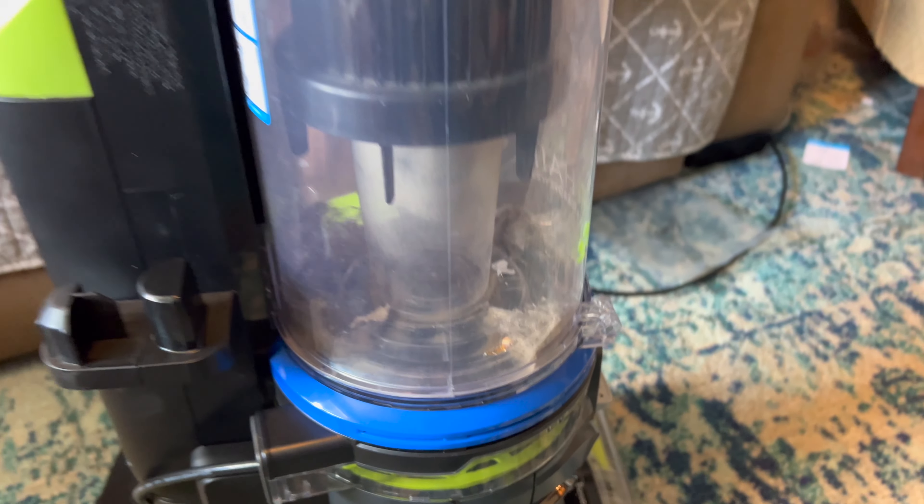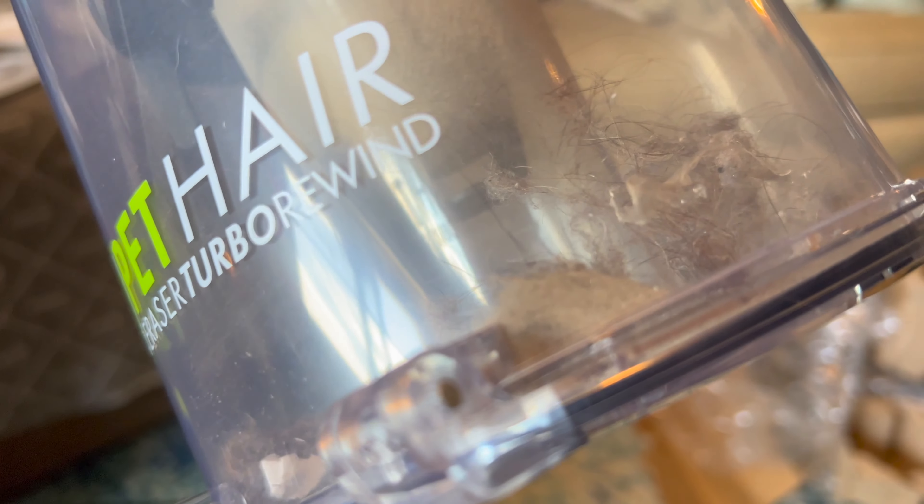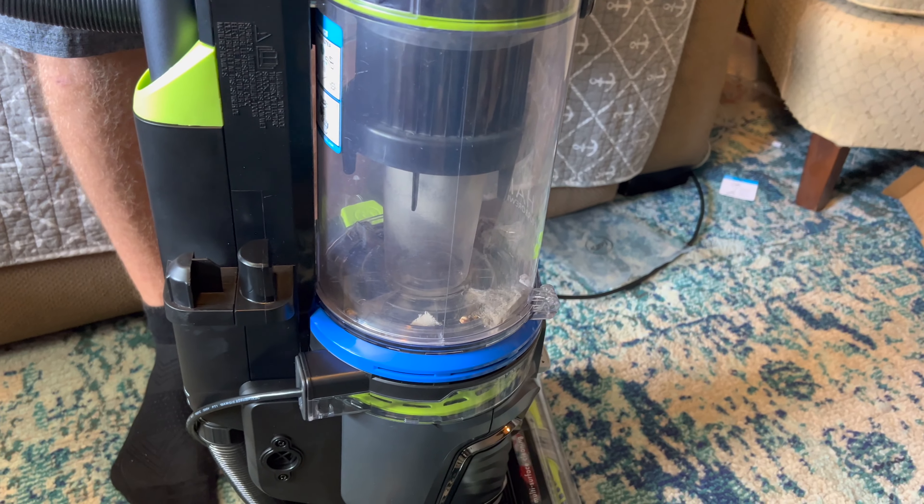So this is what I thought was a reasonably clean floor and it sucked all of that. That's not even from Smiley — I think that's from a dog that used to have this carpet because we bought it used.